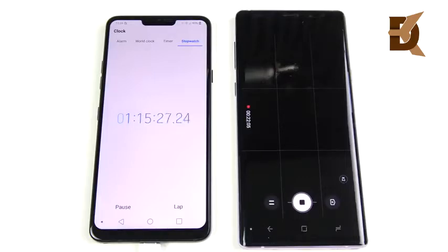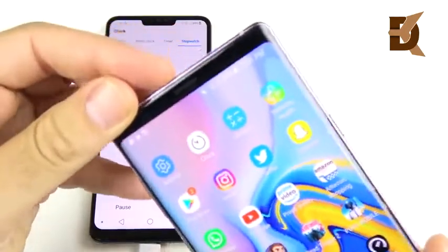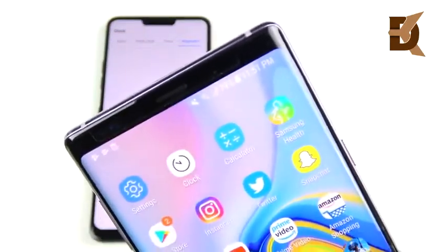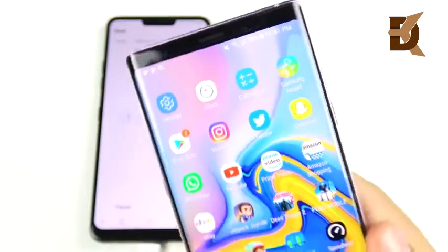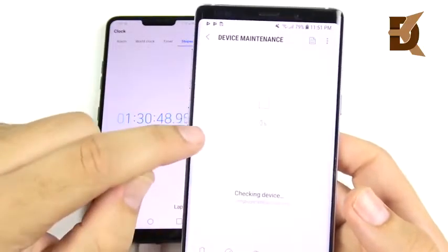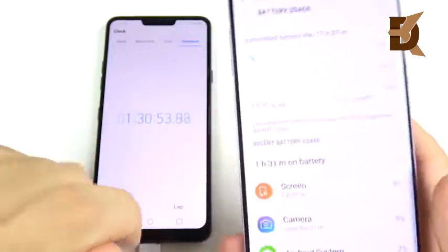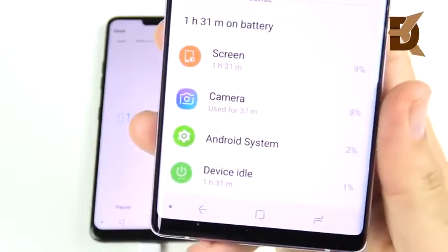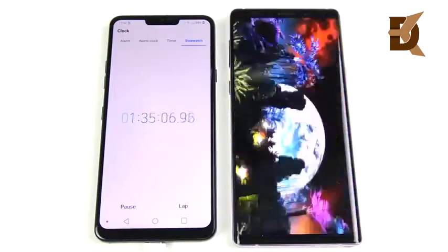I then did about 40 minutes of continuous 1080p video recording. At about one hour and 30 minutes of screen-on time, the Note 9 is down another 11%. Camera is definitely a heavier use case, and video recording eats into the battery quite a bit. Video is a strong battery drain on the Galaxy Note 9 — keep that in mind.